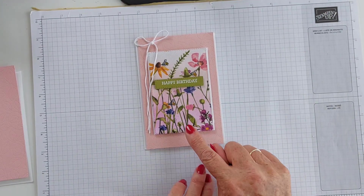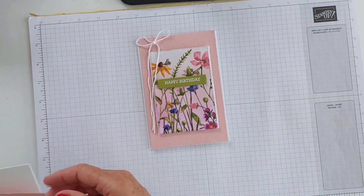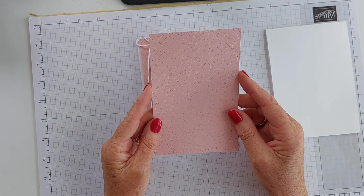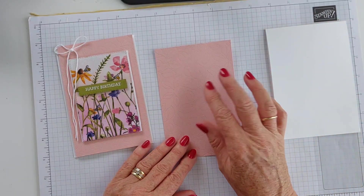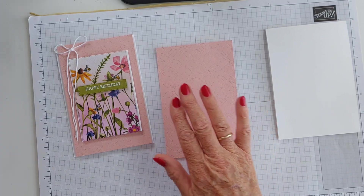A little bit of blending just to bring out the colours of that paper and a tiny little bit of stamping. I've started with a tent-shaped card in thick basic white, and this is a piece of Blushing Bride cardstock that I've already gone ahead and embossed using the most beautiful embossing folder.